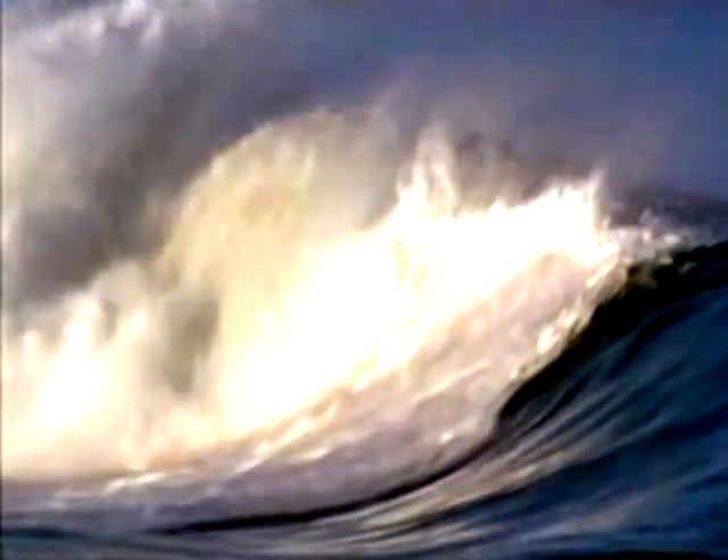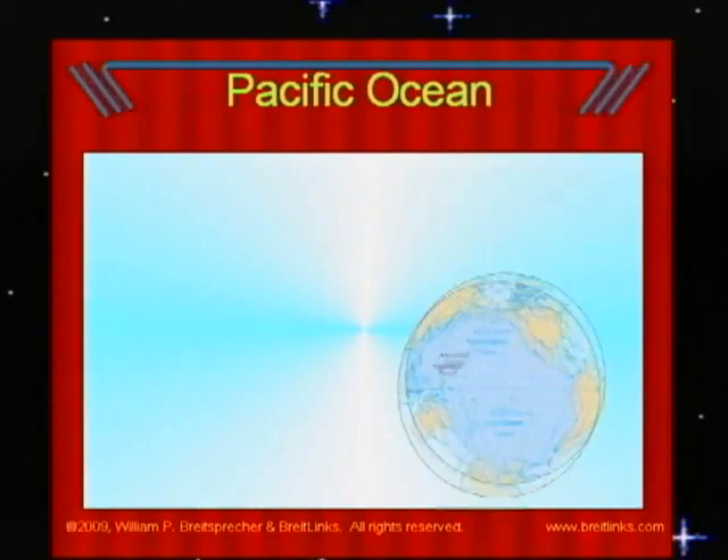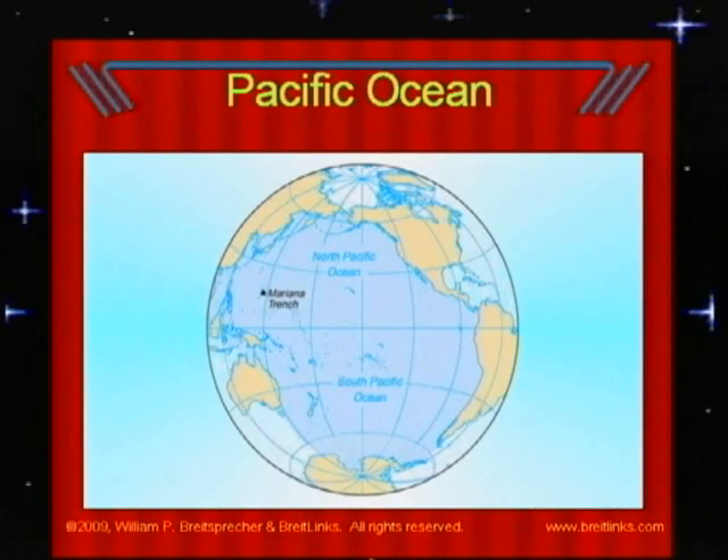The Earth is mostly covered with water. The large bodies of salt water are called oceans. When you see pictures of huge waves, you are seeing an ocean. There are five oceans. The Pacific Ocean is the largest of all of Earth's oceans — it covers twice as much space as any other ocean, and more space than all the continents put together.